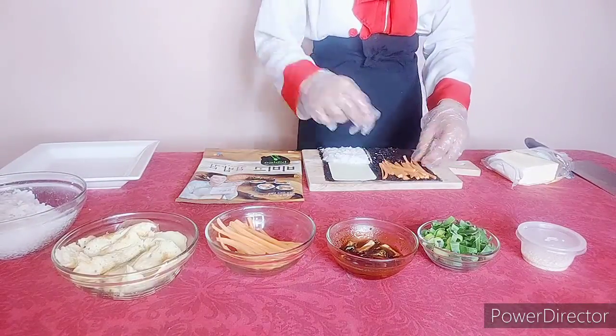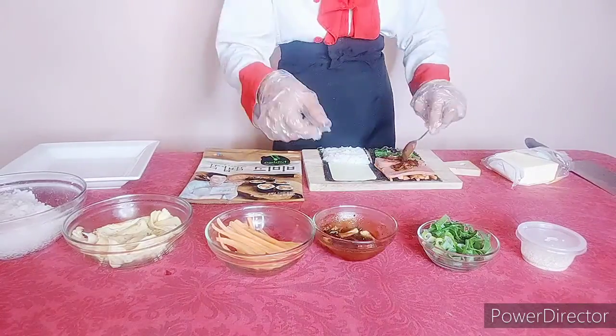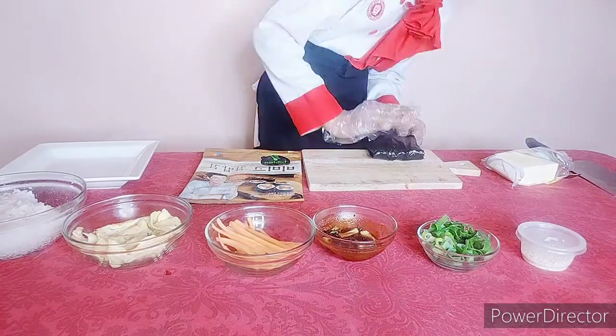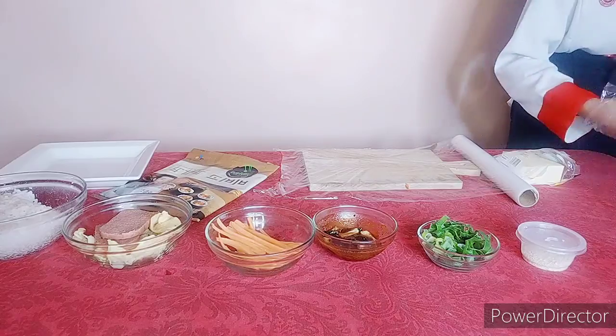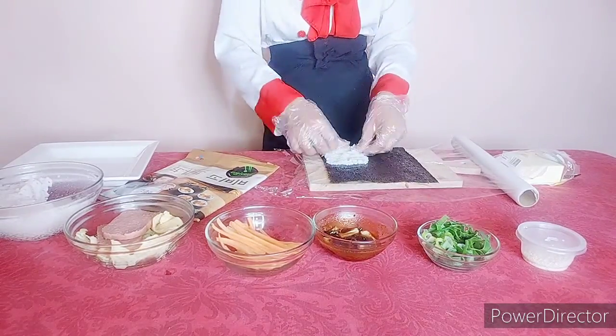And then we need the carrots, and the laver, kimchi. Fold it, fold it, and fold it. Now we need to cover it with our plastic wrap.